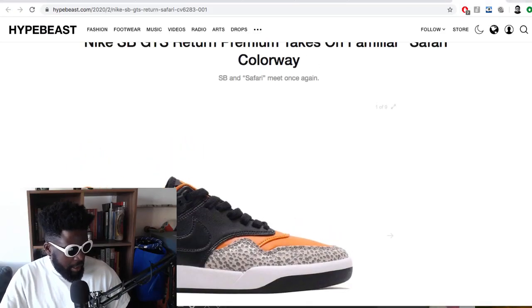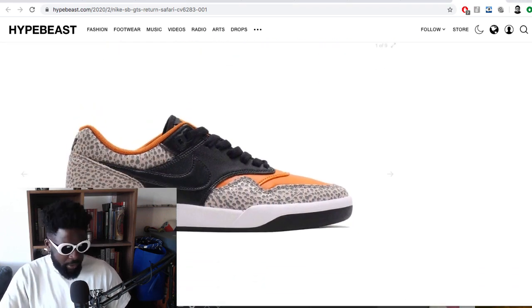Moving on to trainer news — these new shoes I thought I would see reviewed elsewhere but I didn't really see them anywhere. The Nike SB GTS — I'm not familiar with the model, but I'm liking what they're doing with the colorways. It kind of looks similar to like an Air Max One put onto an SB, put onto a GTS sole — like that GTS that Supreme did back in the day with the embroidered swoosh.